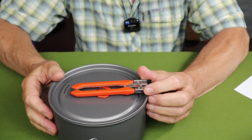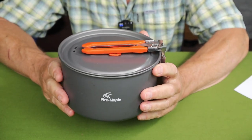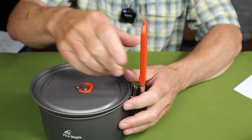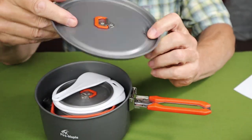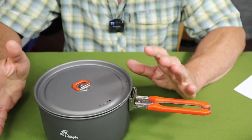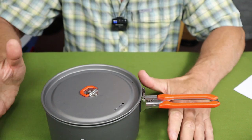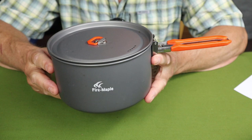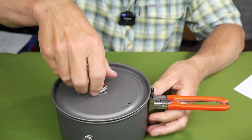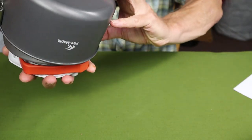Next comes the medium pot — there are only two pots in the set. This is a full 1.5-liter pot, or 50.6 fluid ounces, measuring 6.6 inches in diameter and 3.8 inches in height. It has the same folding handle, D-ring, and drain holes — just a smaller pot. Fire Maple does also sell smaller sets with fewer components if you don't want the full Feast 4.